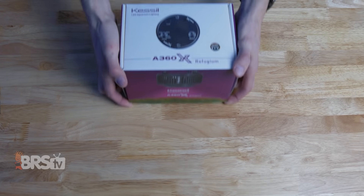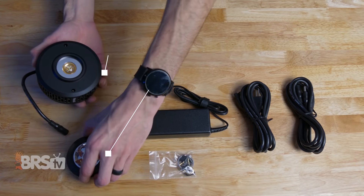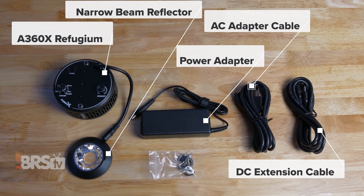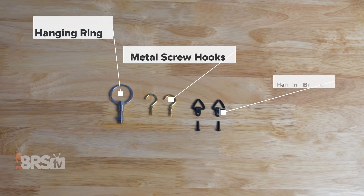In the box, you'll find the A360X Refugium with that narrow beam reflector pre-installed, the power adapter, the AC adapter cable, the DC extension cable, the hanging ring, metal screw hooks, and hanging brackets.